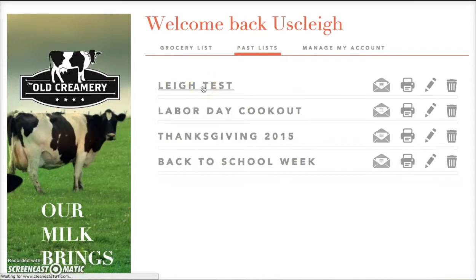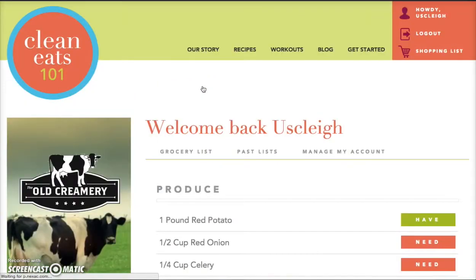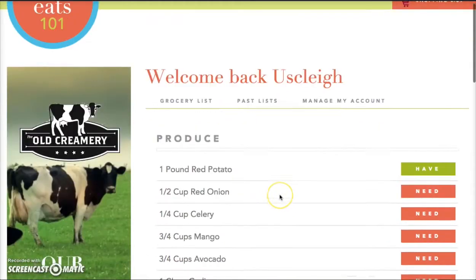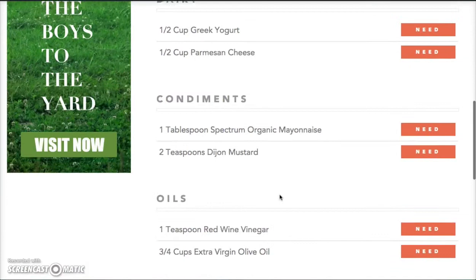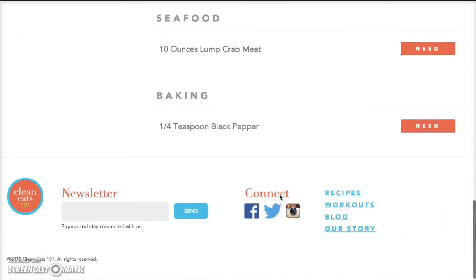Our site is also designed to be mobile-friendly, so you can take your smartphone, log in, and pull these lists right up. This will allow you to save time and hopefully money on your shopping trip, and most importantly, the ability to stay committed to this program. Check it out, consider giving it a try, and let us know what you think. Thanks so much and enjoy your clean eating lifestyle.